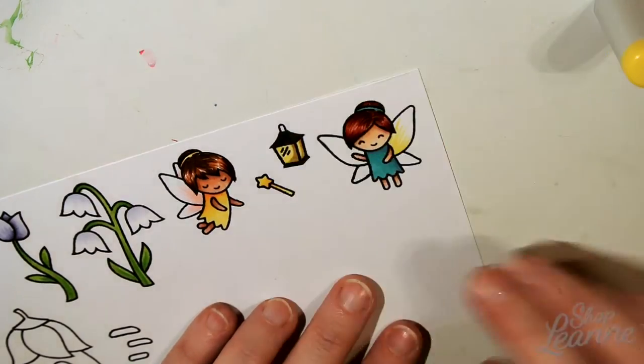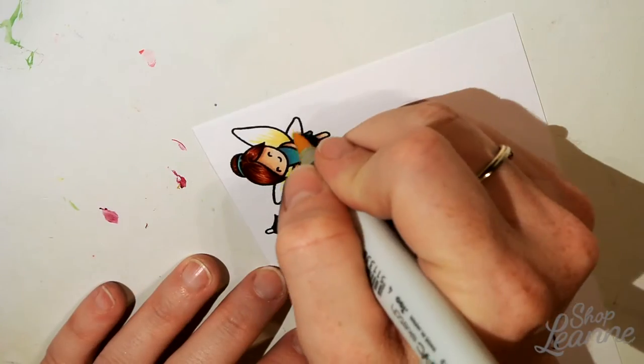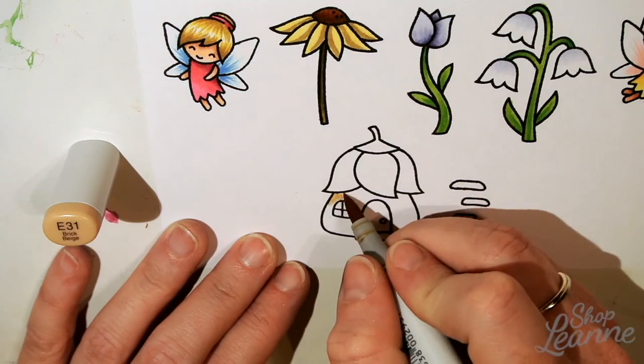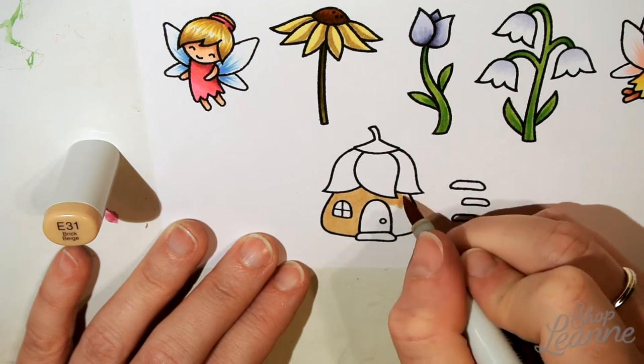Once I had that base dry, I was able to easily add those other lines over top. Then I did yellow wings for this fairy, and now I'm ready to color the little fairy house — I think this one is so cute.